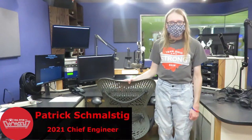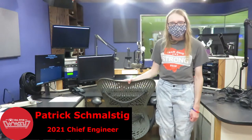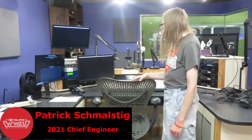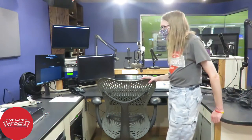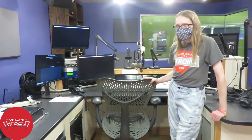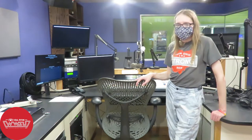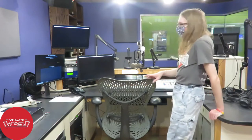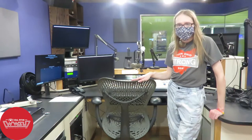Hello and welcome to another DJ training video. In this video we're going to talk a little bit more in depth about how to operate the CD decks. This video is more for those who are planning to run the CD decks or who want to use the CD decks during their show. If you don't plan to play CDs during the show, you do not need to watch this video — it's not a requirement for you. We're going to zoom in on the CD deck and show you how it works.